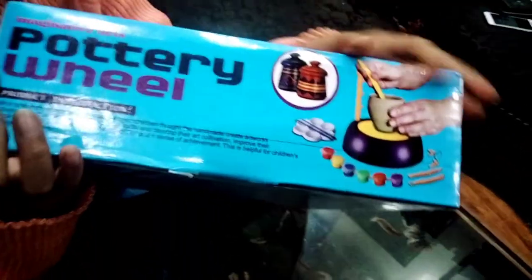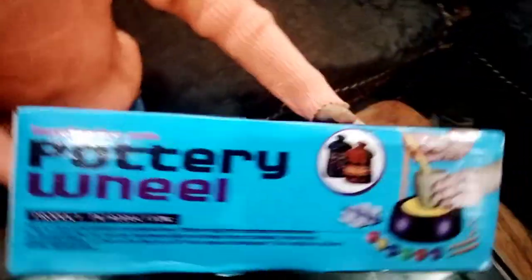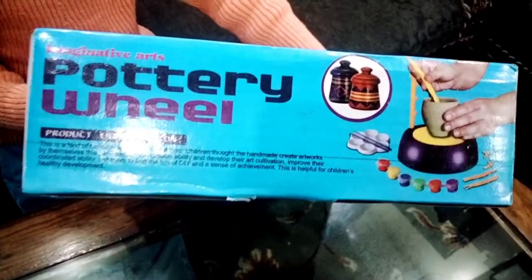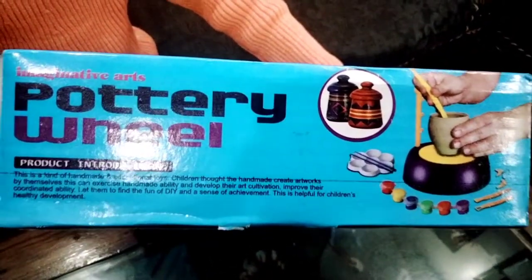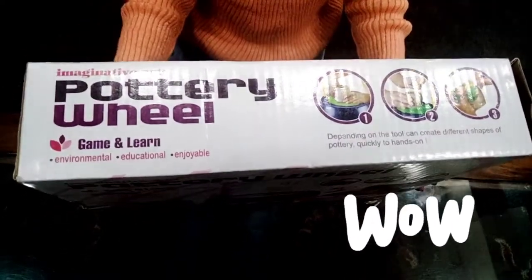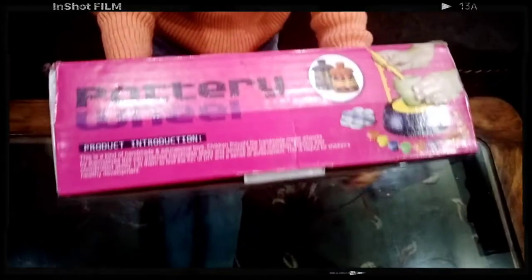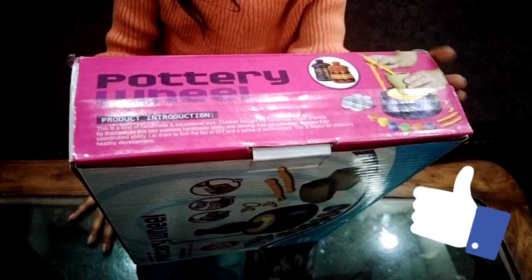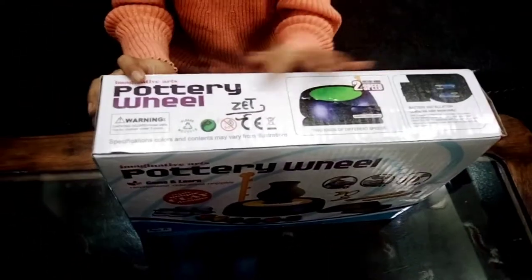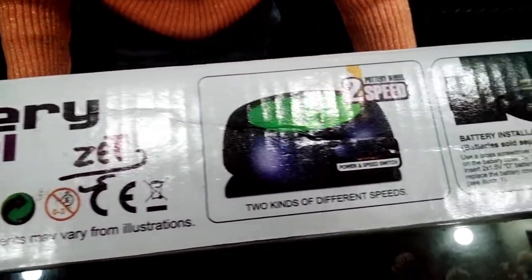You can check out other instructions here. It is a skill game for kids like me. It is a game with learning. Product introduction is here. Warnings and other information are here.